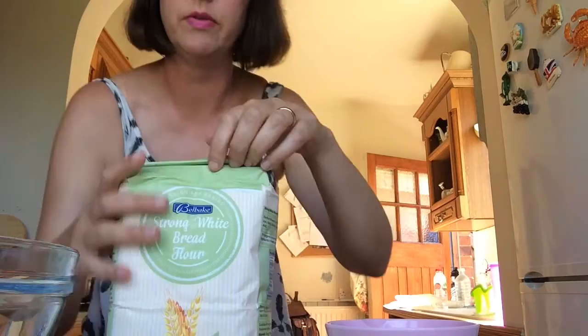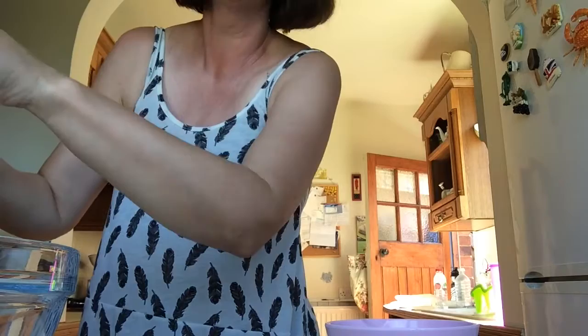I'll get cracking on getting my ingredients together and show you them once I've got them all out. I also want to point out that today is like one of the hottest days of the year so far, given that we're like two and a half weeks away from October - it is boiling. I've got actual strong white bread flour for the job. I thought the job's worth doing, it's worth doing properly, so a full bag of this and I want two and a half cups.